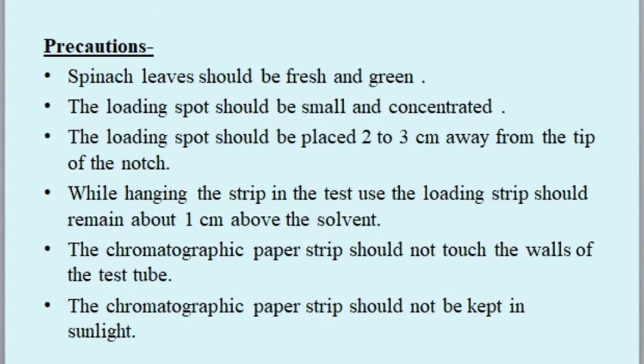Precautions: spinach leaves should be fresh and green. The loading spot should be small and concentrated, placed two to three centimeters away from the tip of the notch. While hanging the strip, the loading spot should remain about one centimeter above the solvent. The chromatographic paper strip should not touch the walls of the test tube and should not be kept in sunlight.